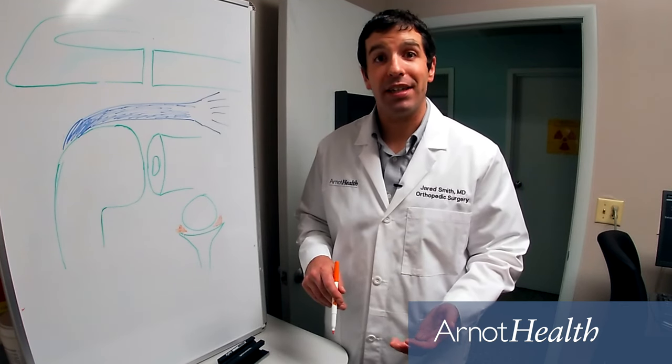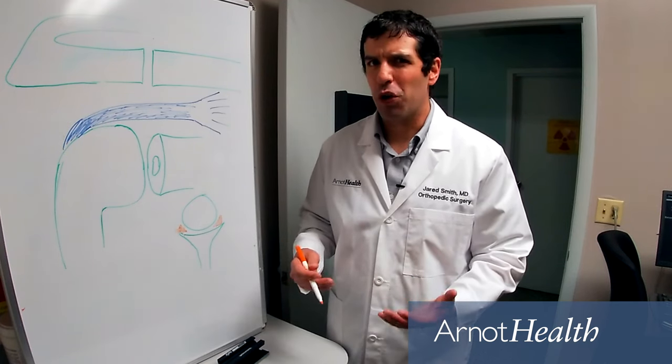We can talk about more on your particular case in detail, but that's the overview behind shoulder instability.